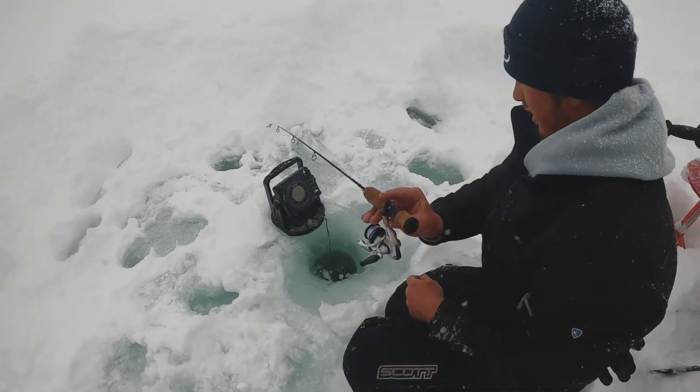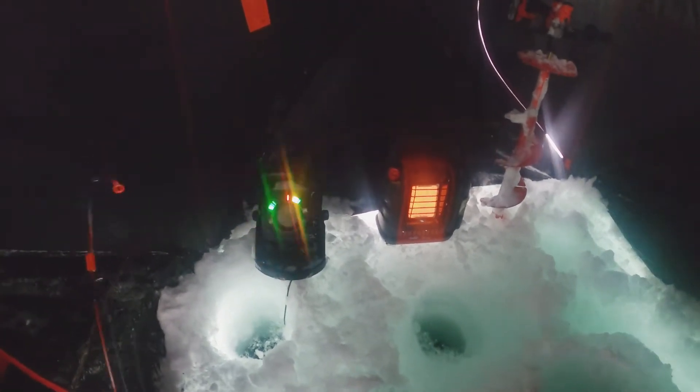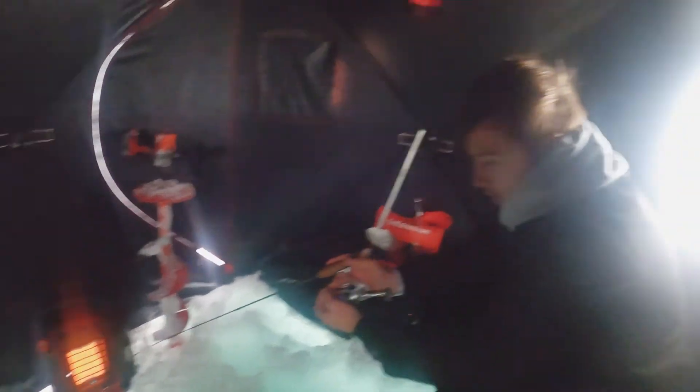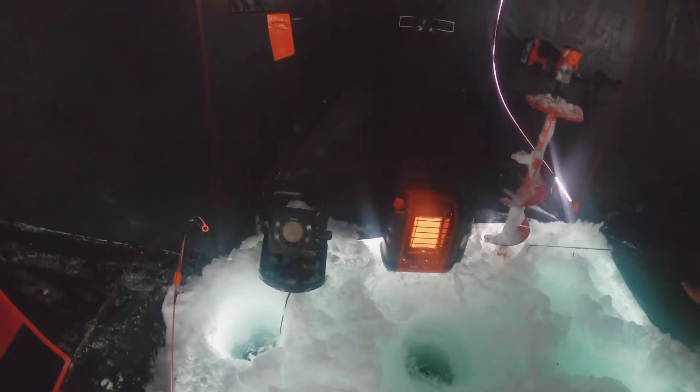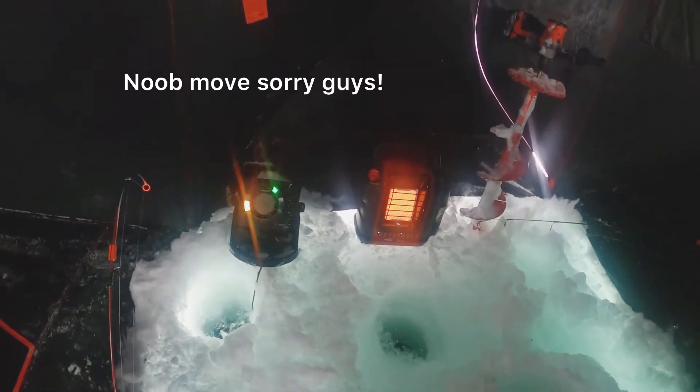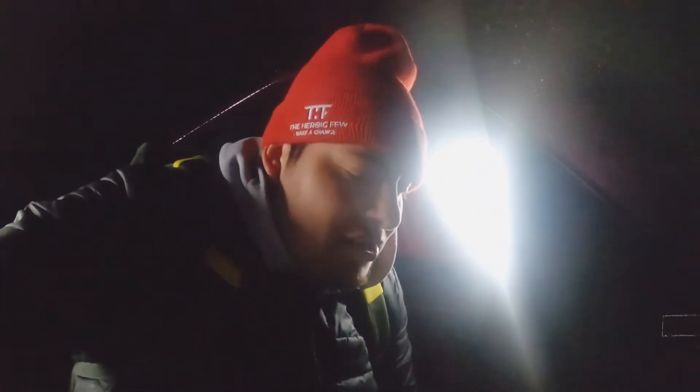There's the fish! Alright, this is our setup right now — we got two holes drilled in, we've caught a couple of small rainbow trout, we have a heater going, it's pretty warm in here, and I got Jayden over there. We are going to keep fishing. I'm going to see if I can get one on the GoPro — I totally forgot my chest strap and my head mount, so that makes things difficult. But if we catch something I'm going to try to get it on the GoPro.